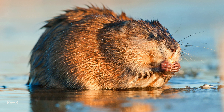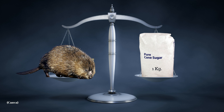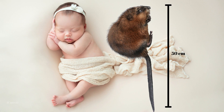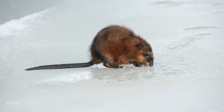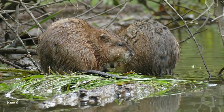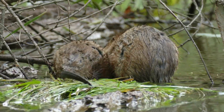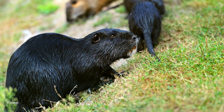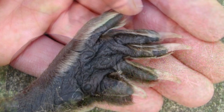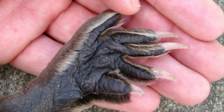Muskrats have a rounded body shape with a pointed head and small ears which are hidden beneath their fur. The average adult weighs one kilogram and measures about 50 centimeters from nose to tail, which is about the length of a newborn baby. They have several specialized features fitting them for life in and around the water. First, muskrats have a vertically flattened tail which works just like a paddle to propel them in the water. They also have valve-like flaps of skin to close off their nostrils, ears, and mouth for underwater feeding and traveling. Their feet are not webbed like those of the beaver or otter, but each hind foot has a fringe of special hairs which makes swimming easier for muskrats.